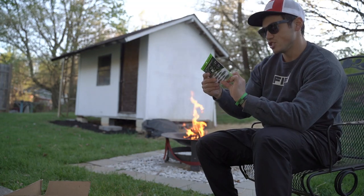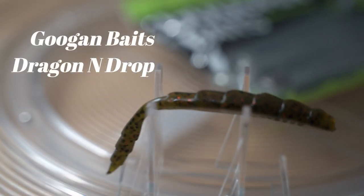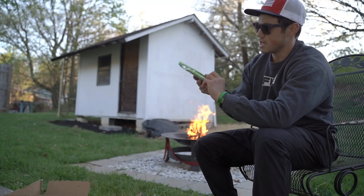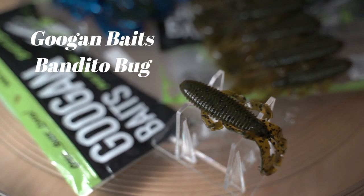We got the Dragon Drop right there. We got the Dragon Drop. We've got the new and improved Bandito Bug in a 3.3 inch.